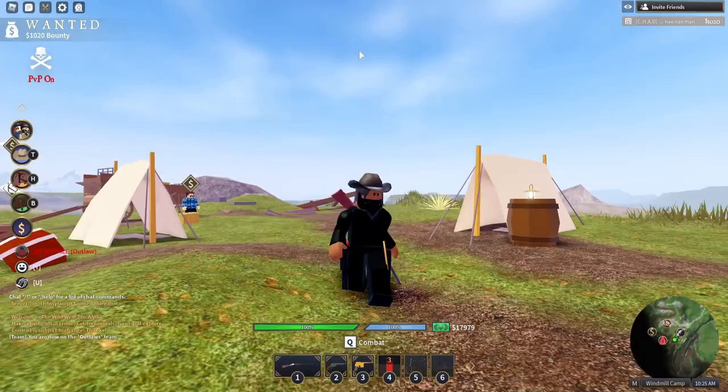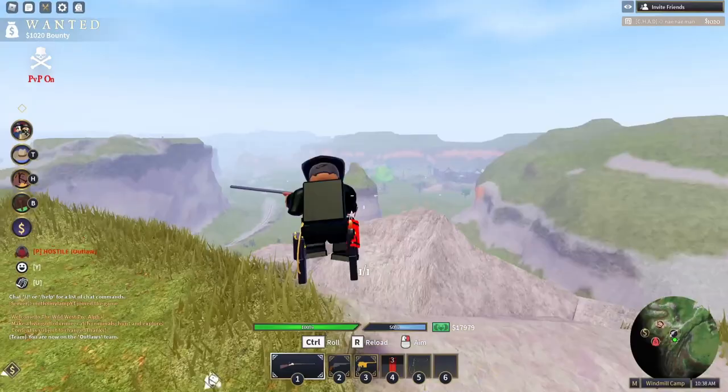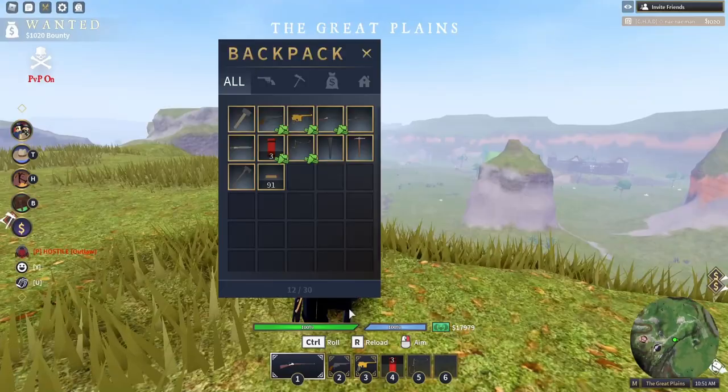One big difference about the Hartford Rifle and the Sharps Rifle is the Hartford Rifle has a very weird iron sight, but the bullet drop is almost nothing, where the Sharps Rifle has a lot of bullet drop. If I shoot that buffalo over there, I still hit him.